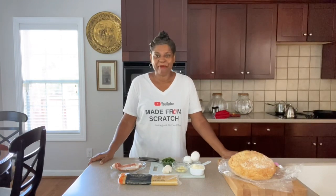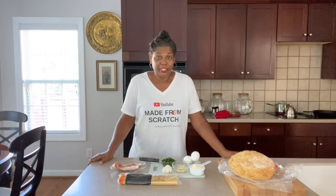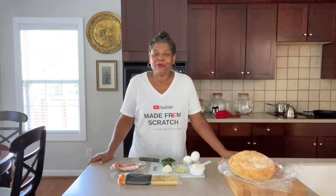Hey guys, welcome back to Cooking at Pam's Place. I'm Chef Pam and we're getting ready to make spaghetti carbonara. New to the channel, welcome in.